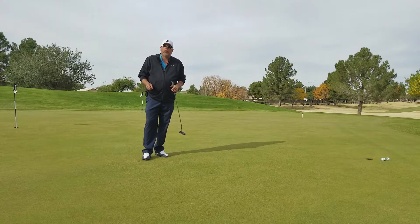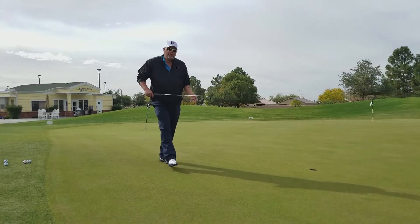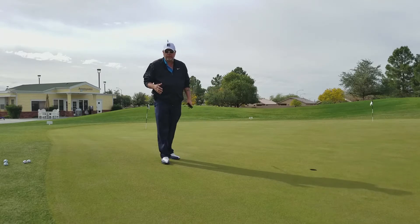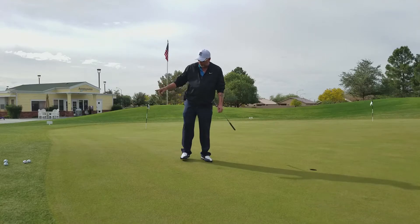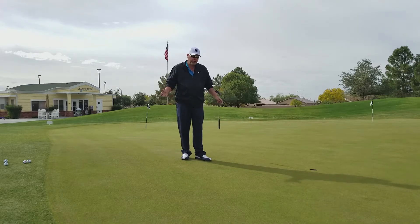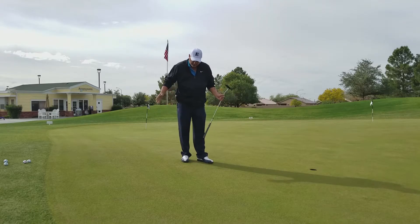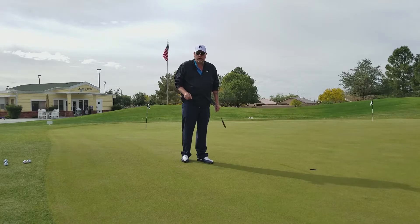Next video I'm going to show you how you figure out what to do when it's uphill or downhill. So now I'm going to show you how to handle a slick downhiller. There are several different methods. This green is running just under 11, over 10. If we miss this, we're going to have a putt coming back — that's all there is to it.